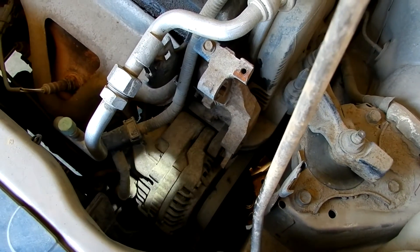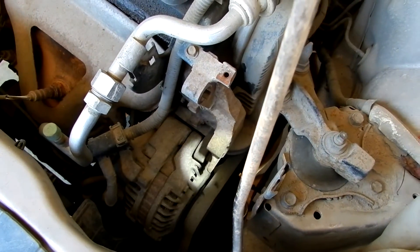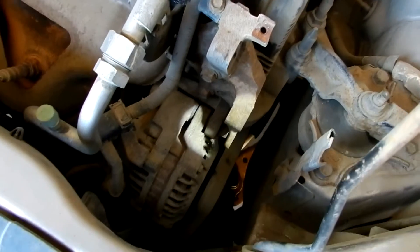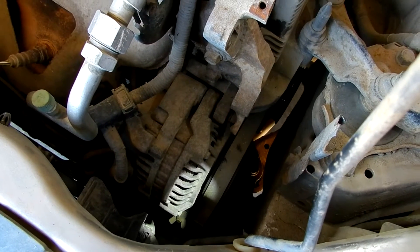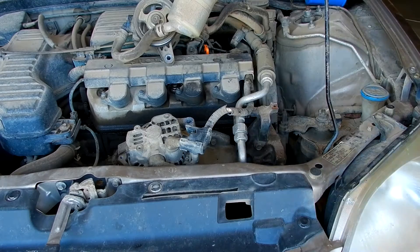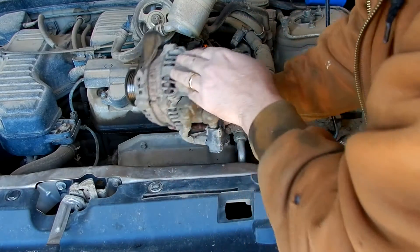The next step is we have to remove the alternator now. There is a bolt on the top right about in here, and then there is a tensioner down there, and there's a bolt right next to the tensioner. After a bit of fidgeting we finally have the alternator out.